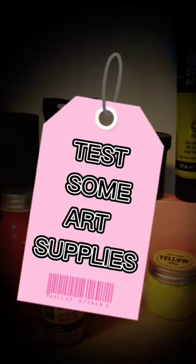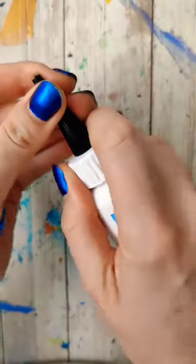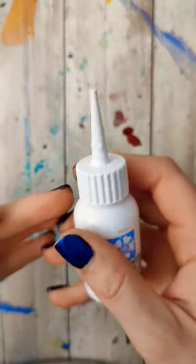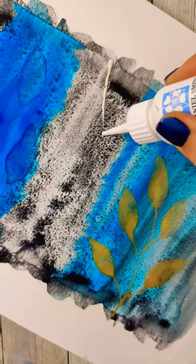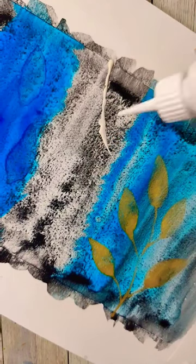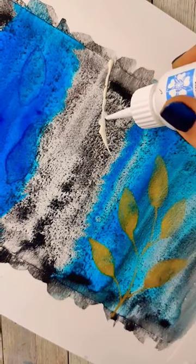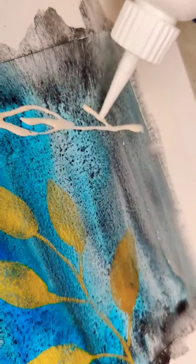I want to test some art supplies today. I've got some Daniel Smith masking fluid with a fine tip applicator. I was so excited to find this one because if the fine tip applicator works, it's going to make cleanup and application so much easier. Well, initially just with the tip itself when I cut the end off, I was getting a bunch of different bubbles and it was not that fine. Since I was actually having so much trouble, I went ahead and read the instructions.